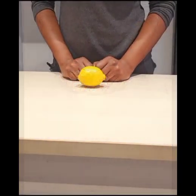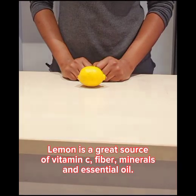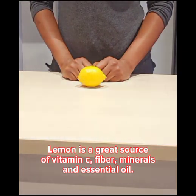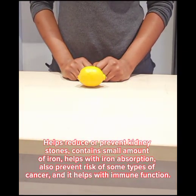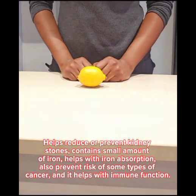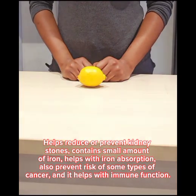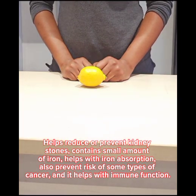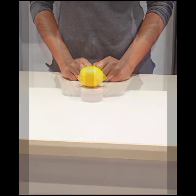My next ingredient is lemon. Lemon is a great source of vitamin C, fiber, minerals and essential oil. Lemon helps reduce or prevent kidney stones. Lemon contains small amounts of iron and also helps with iron absorption. It also helps reduce the risk of some types of cancer, and due to its vitamin C content it helps with immune function.